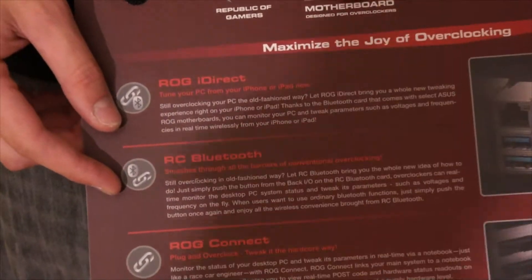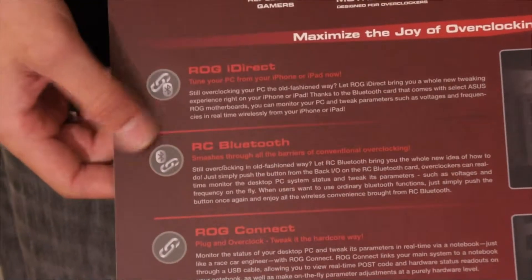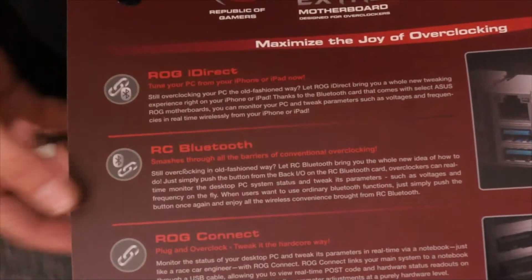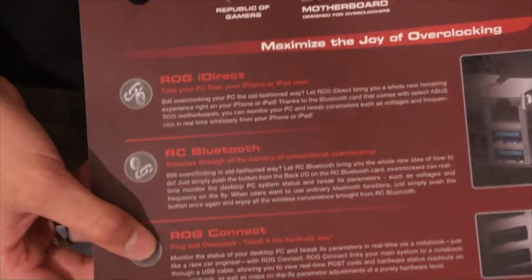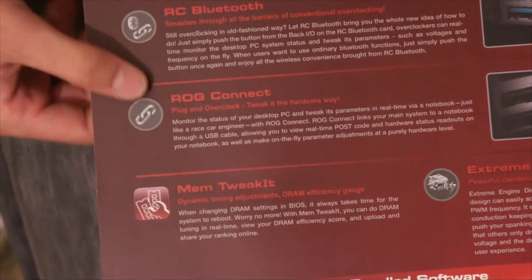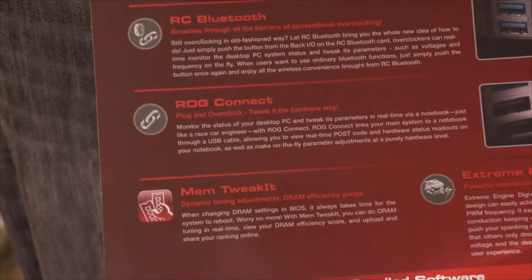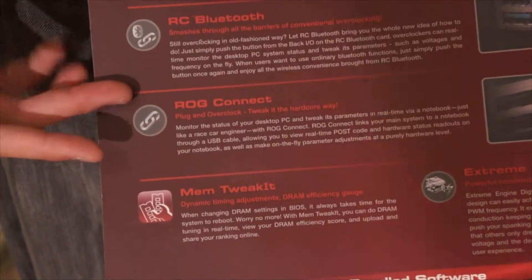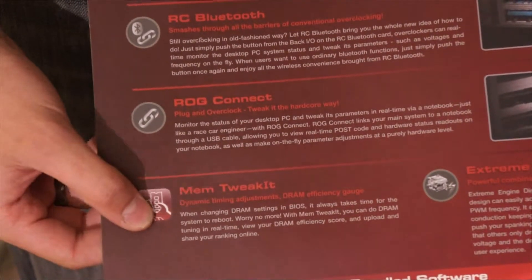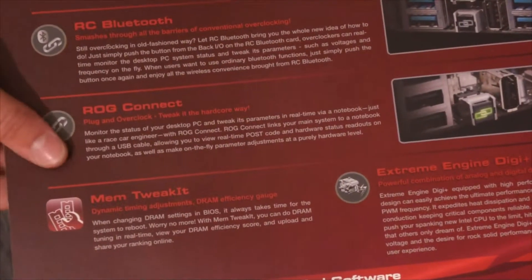What about Windows Phone 7? Let's just not talk about that problem. RC Bluetooth — basically you can overclock through Bluetooth. ROG Connect lets you connect to another computer using the included USB cable, and it allows you to do overclocking and take all your specs and readouts from that other machine. You've got Memory Tweaker Xtreme, NG Digi+, so that's your VRM power, and that Bluetooth chip with a Connect button.